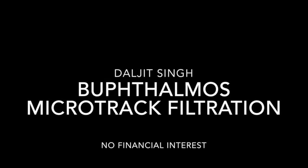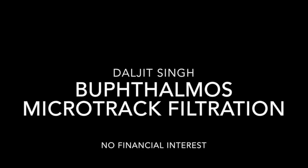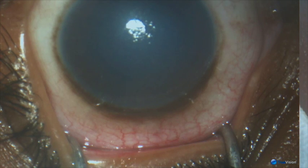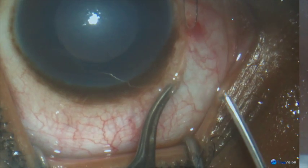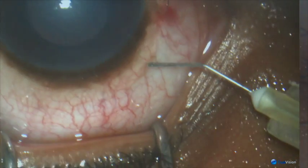Microtrack filtration in a case of buphthalmos. A recent case, a 6-year-old with edema in the cornea.